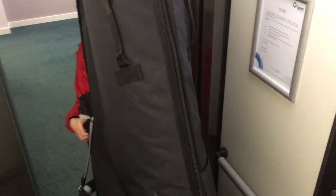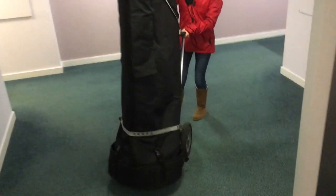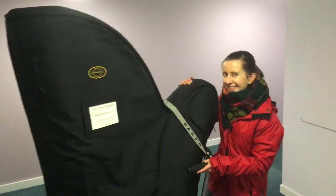When the harp goes in first, it's easier to get out. Otherwise you might get stuck with the harp blocking your exit, and that's not very nice.